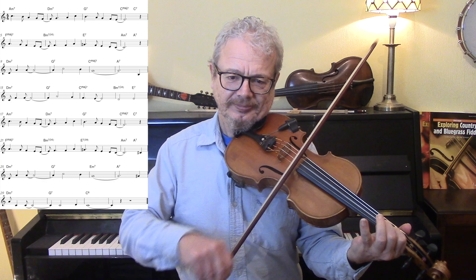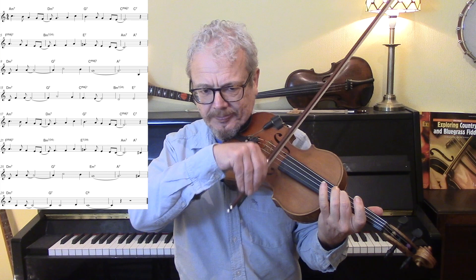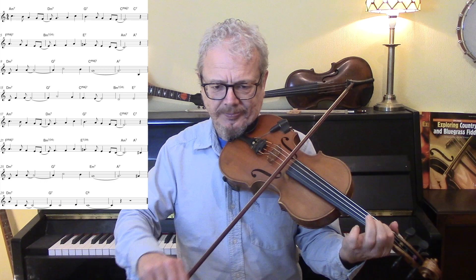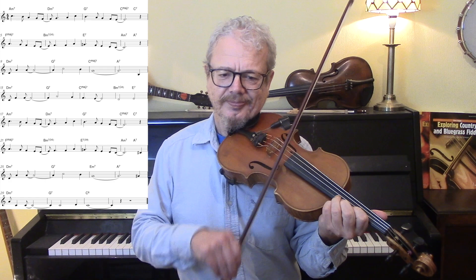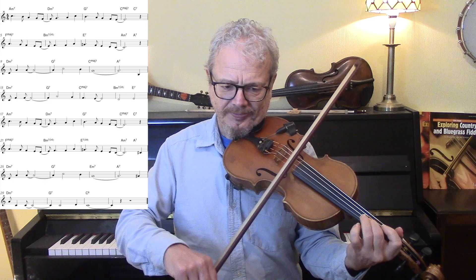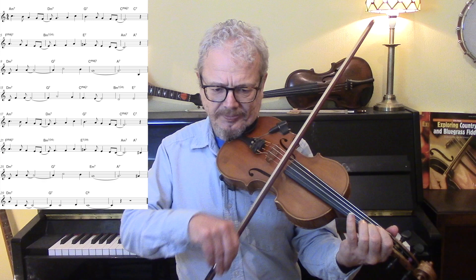I will also go up the octave at some point. So you can see that's quite a lot more interesting — it feels a lot smoother and a lot jazzier.